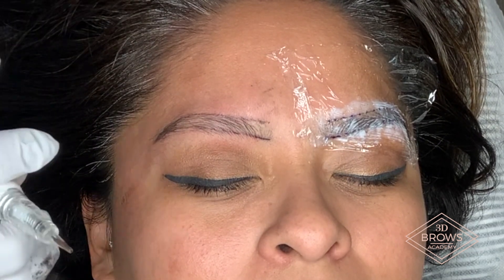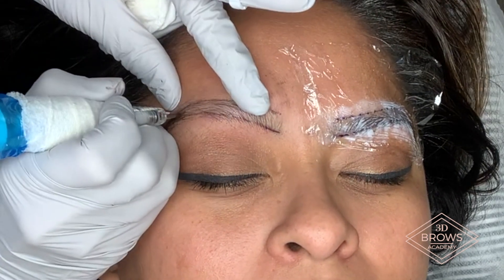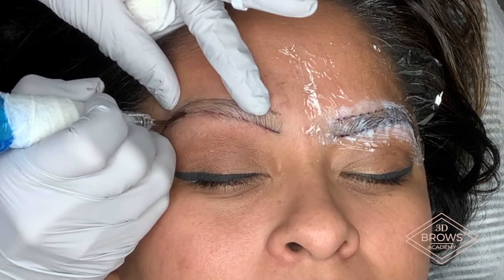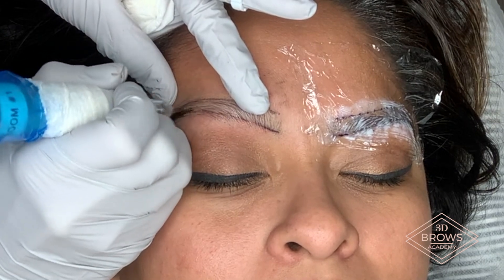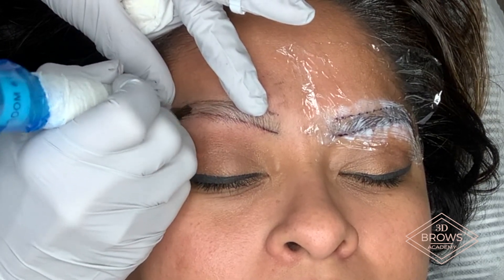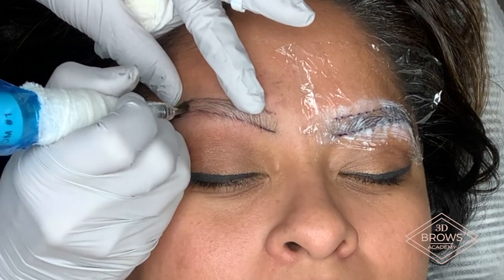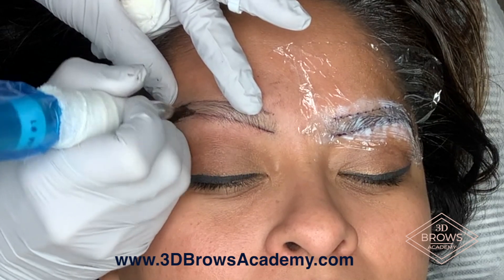If you want an area darker, you go over it more times. If you want an area lighter, you go over it less times. The more you go over an area, the darker the ink gets. The less you go over an area, the lighter the ink is. So it's not about pressing harder — if you press harder, it's going to go deeper and heal ashy. It's about layering. The more layers, the darker the color. The less layers, the lighter the color.